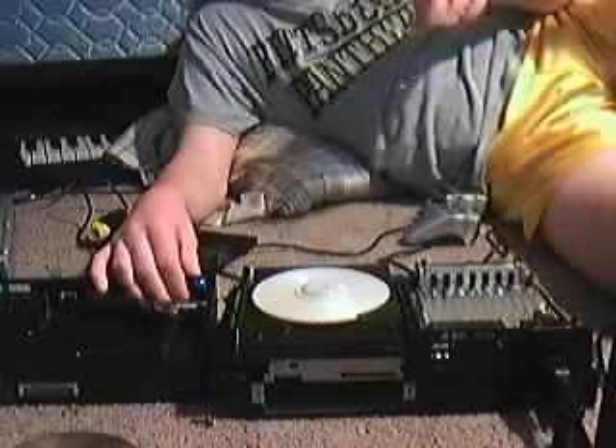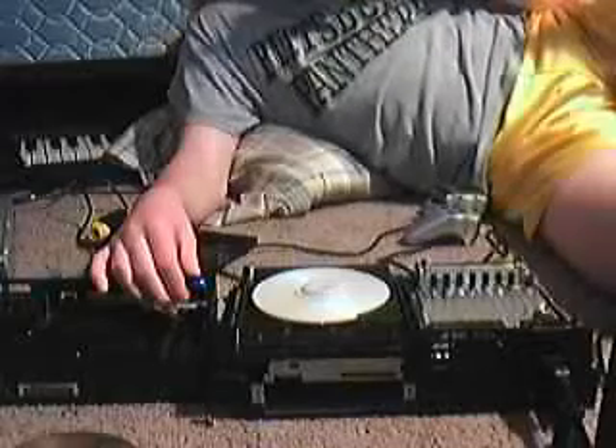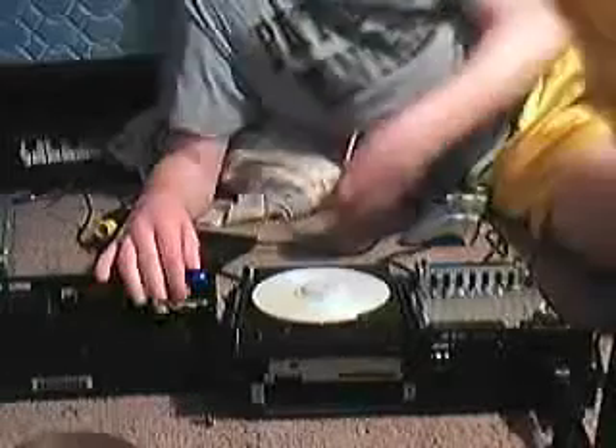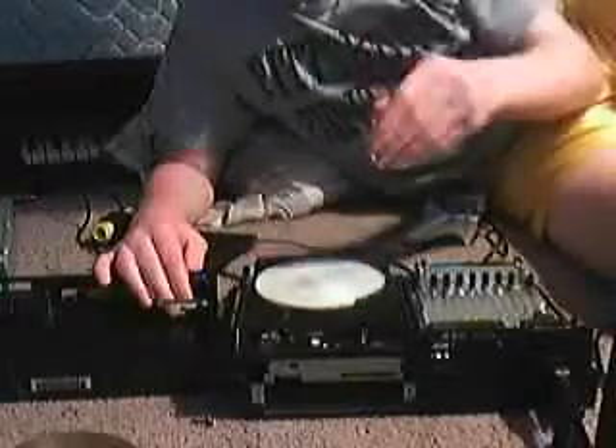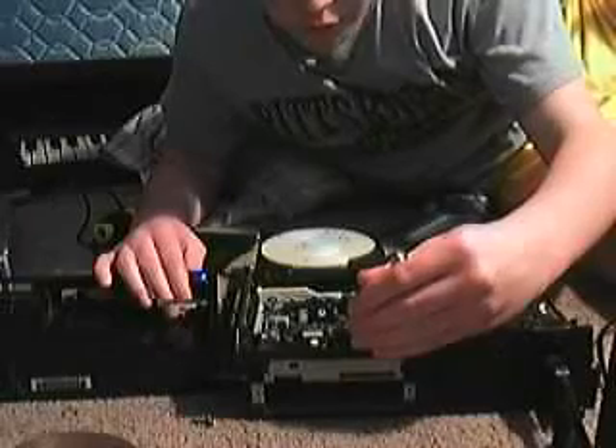I'll eventually finish it and fix it, but that may take a little while. I knew I should just use rubbing alcohol. Come out. I'm just gonna take this part out and put it back inside this.